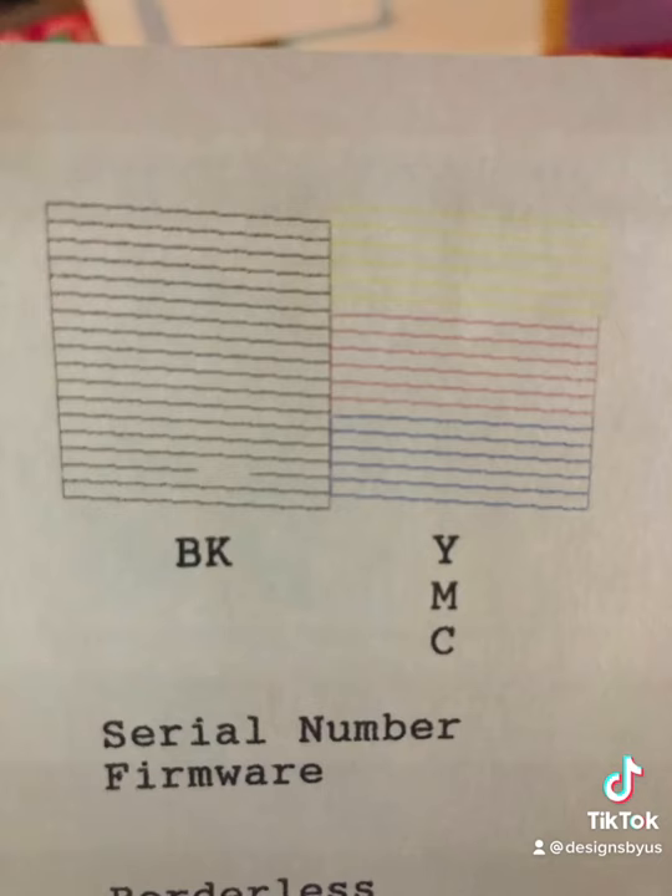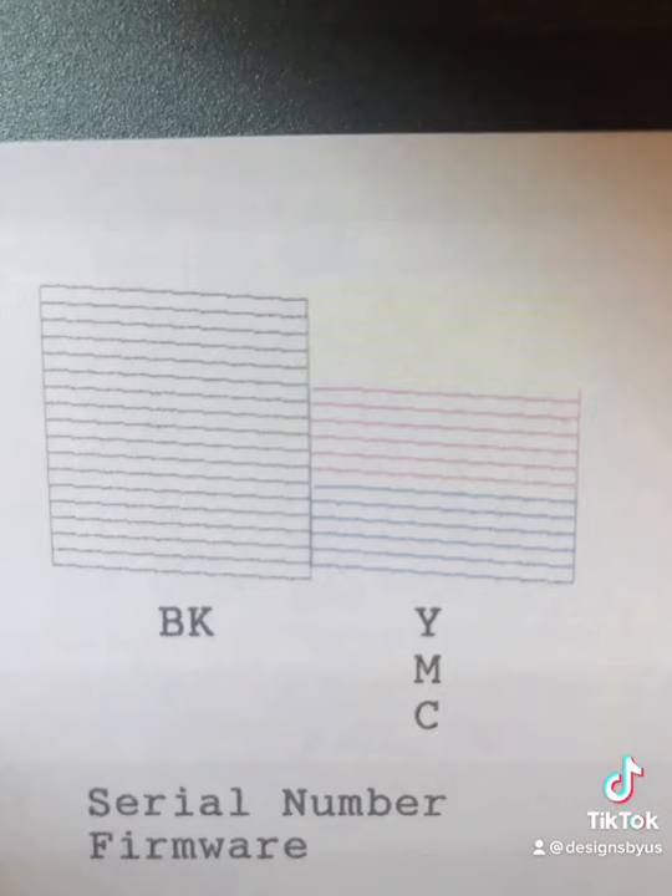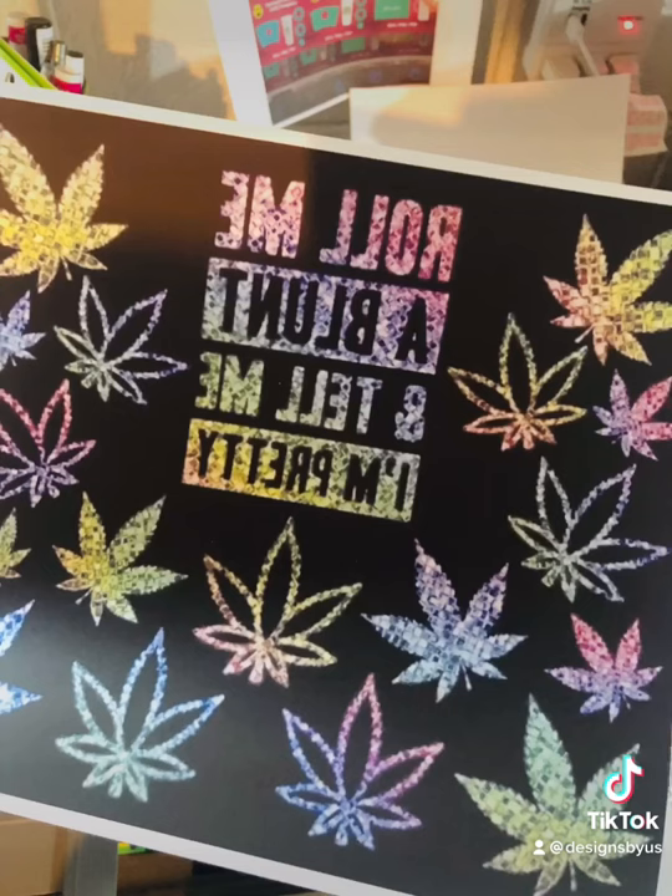If you're getting these little lines and you want it to look like the next page, all of my lines look really good. And then you'll see the final print came out really good. Power cleaning is definitely what you need to do.